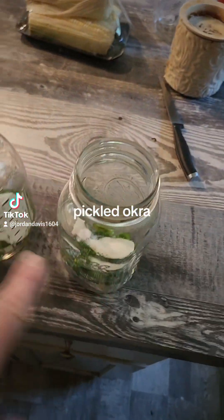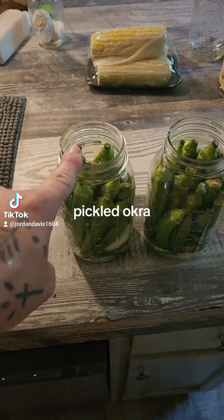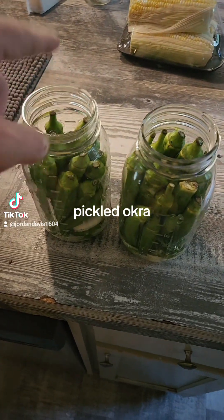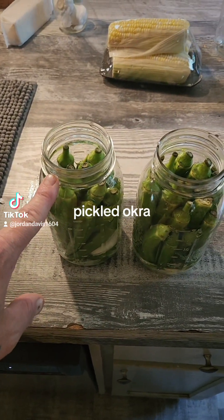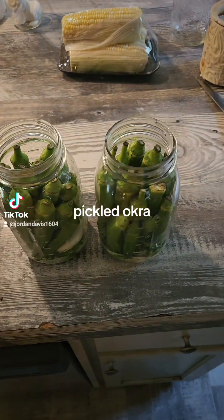Now we're going to fill this up with okra. Make sure you pack the jars as tight as you can. I'm not going to fill the okra all the way up because I want everything to be covered — we're only filling it to an inch below the brim. I do have a little bit of okra left over, but we're going to cook that for dinner.